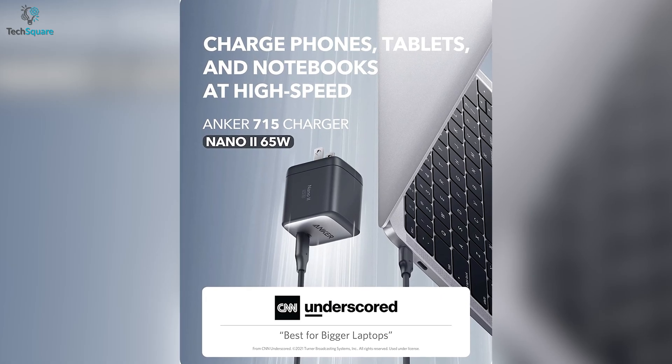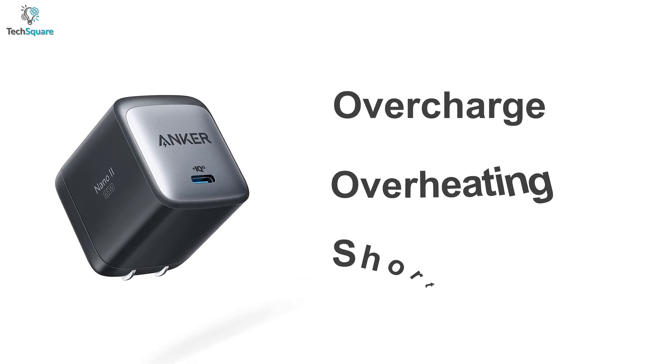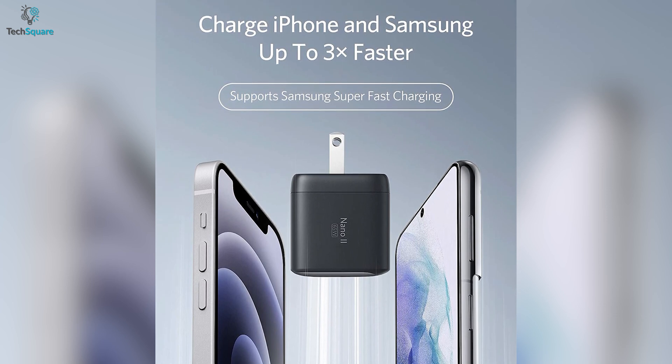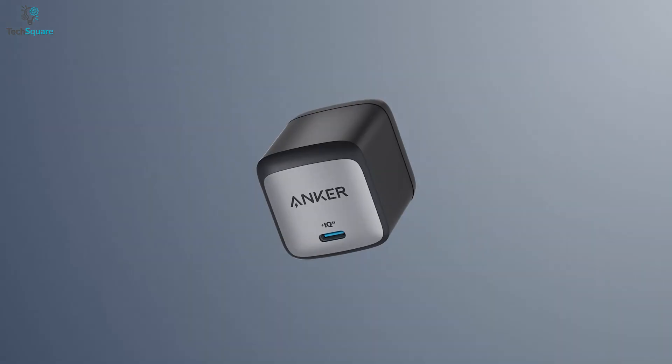It also comes with Anker's safety standard, which protects your smartphone from overcharge, overheating, and short circuits. For the most part, to power up your devices in no time while delivering the best safeguard, the Anker Nano 2 is an outstanding charger with a marvelous charging capacity.